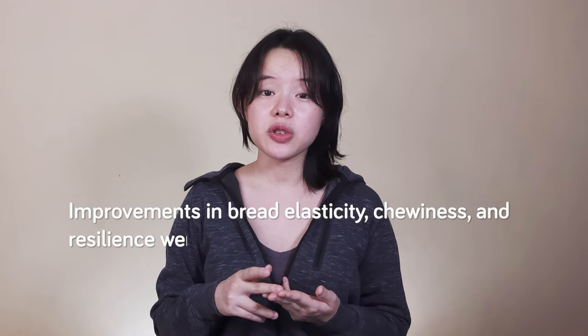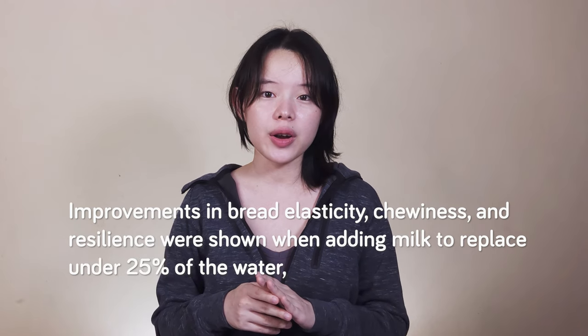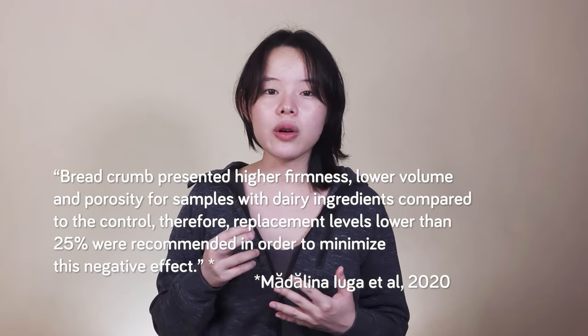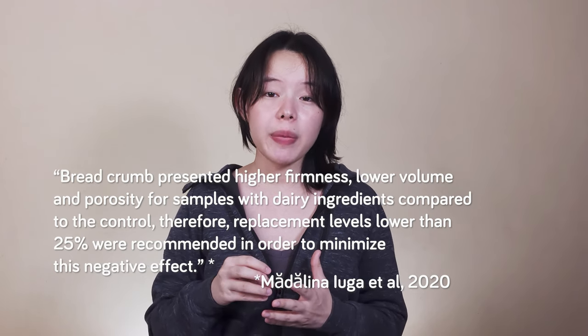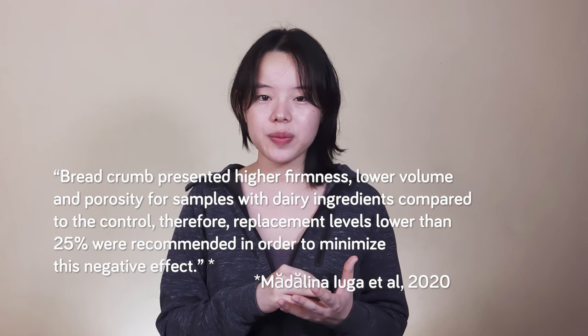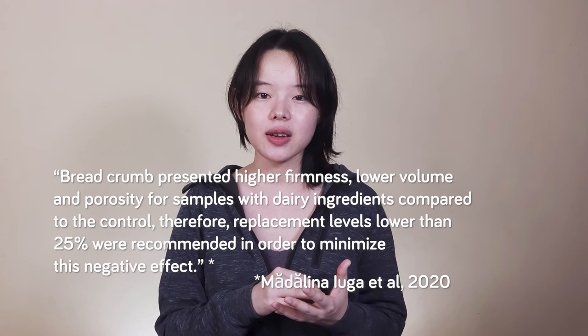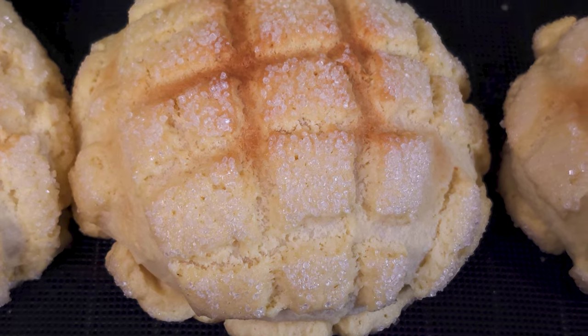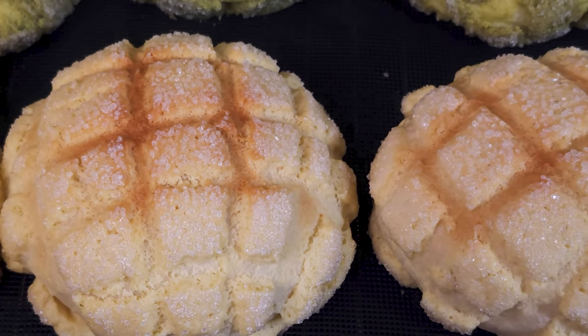In such a sweet dough recipe, we naturally also have milk to help complement the flavor. Improvements in bread elasticity, chewiness, and resilience were shown when adding milk to replace under 25% of the water — so that's how much we cap our amount of milk at. To quote from a paper: 'Breadcrumb presented higher firmness, lower volume, and porosity for samples with dairy ingredients compared to the control. Therefore, replacement levels lower than 25% were recommended.' The paper also reported higher maximum gelatinization temperatures when milk was used instead of water, which could affect oven spring, but since we limited the amount of milk, the effects aren't going to be as drastic.